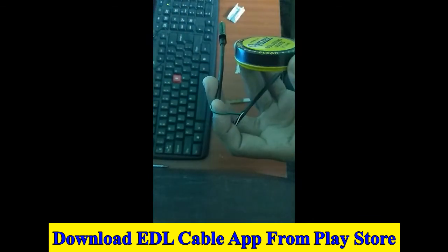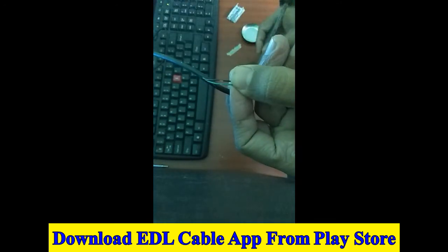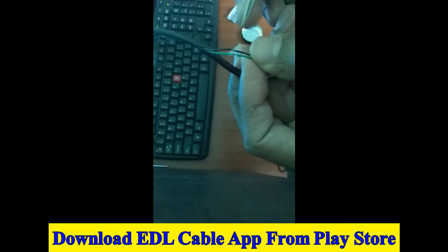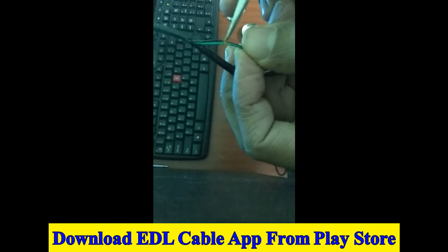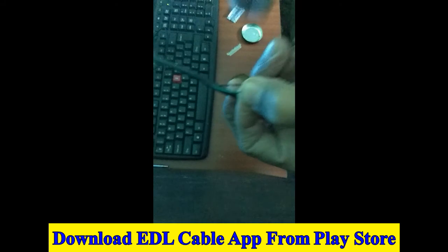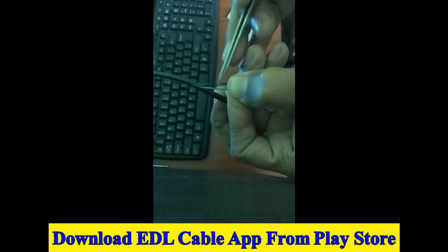Now make a jumper on these two wires and join them. Using a soldering iron, make the jumper on this.